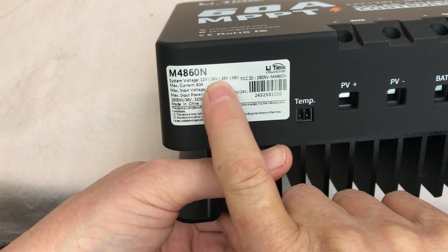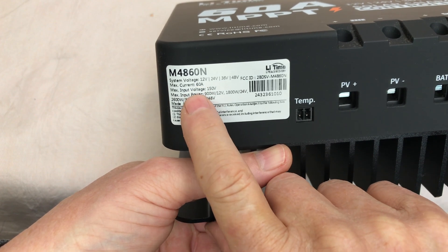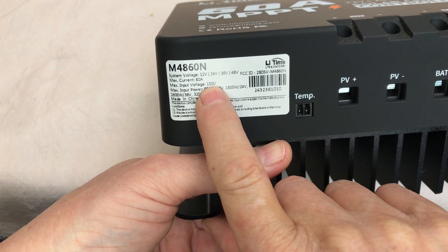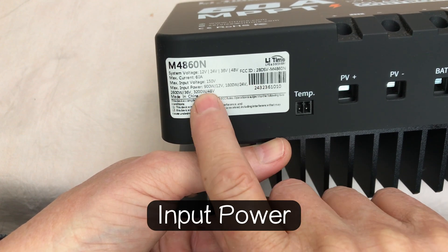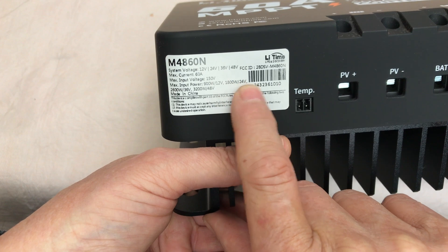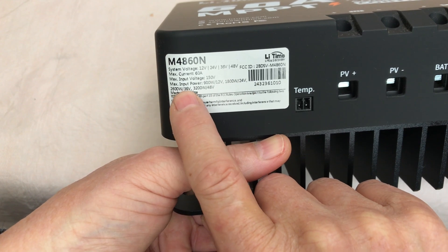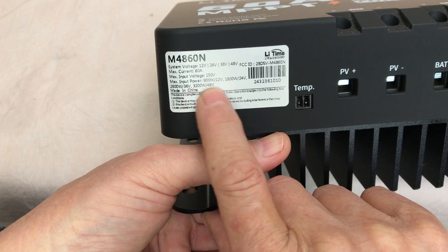The M4860 supports 12, 24, 36, and 48 volts. Current is 60 amps. Input voltage is 150 volts. Maximum output power depending on your voltage: 900 watts for 12 volts, 1800 watts for 24 volts, 2600 watts at 36 volts, and 3200 watts for 48 volts.